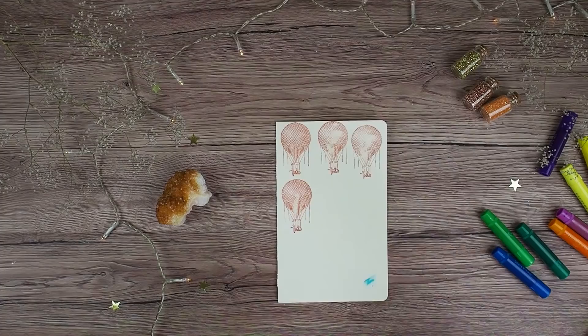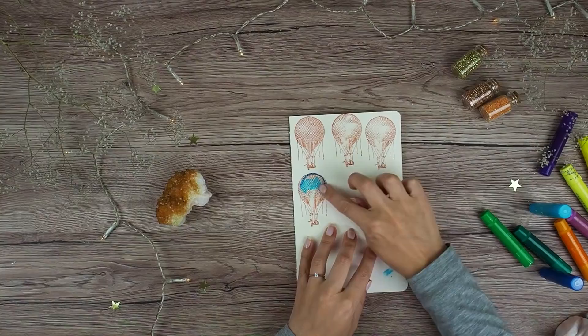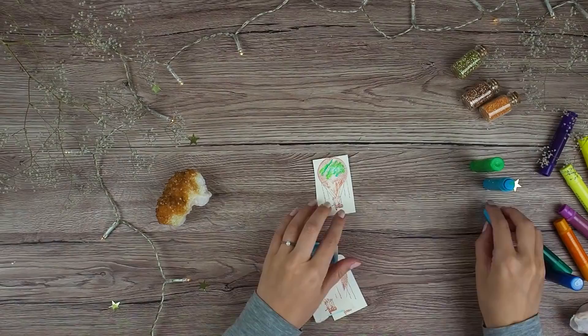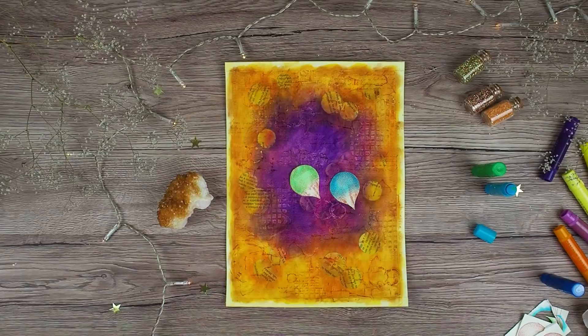With the same archival ink I also stamped those balloons, and now I am coloring them with gelatos. After I compared them to my background I decided to make them more saturated, so I am adding another layer of gelatos.